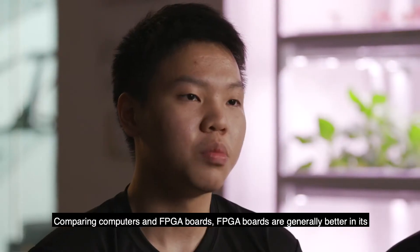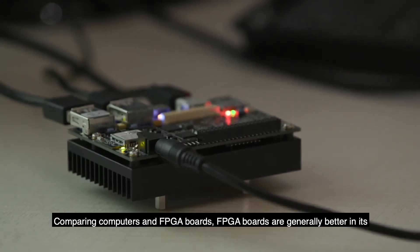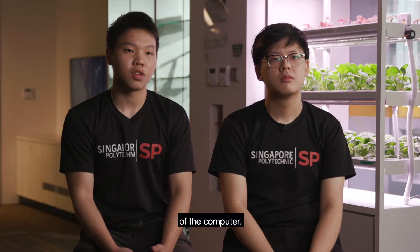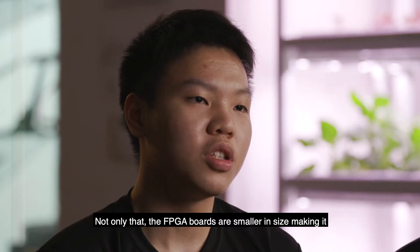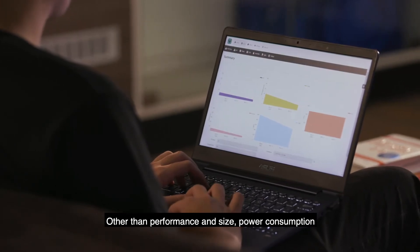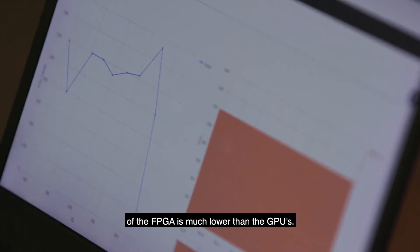Comparing computers and FPGA boards, FPGA boards are generally better in performance when comparing against the graphics processing unit of the computer. Not only that, FPGA boards are smaller in size, making them less bulky. Other than performance and size, power consumption of the FPGA is much lower than GPUs.